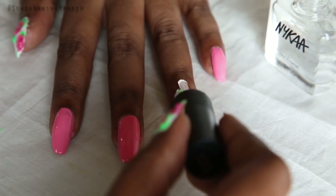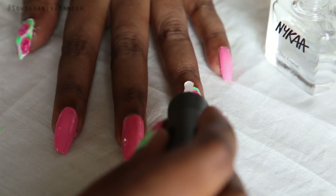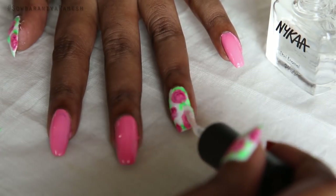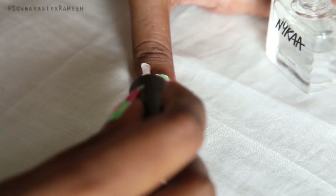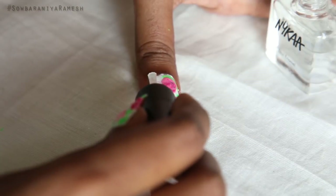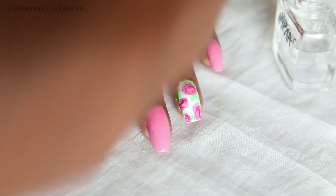Once it is completely dry, finish the top coat. You can clean the sides of your fingers. I will clean it.